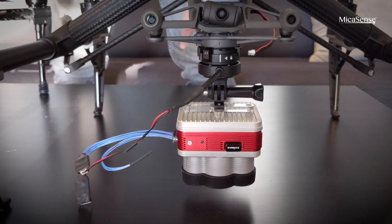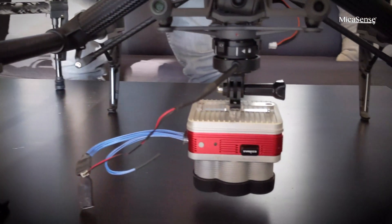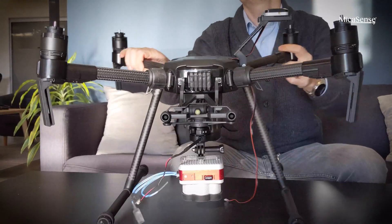It's very easy to switch between drones like the M100, M200, or M600, for example. And this just goes right on the Matrice 200.